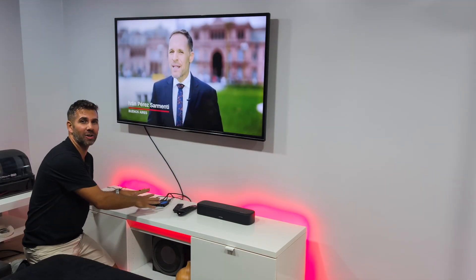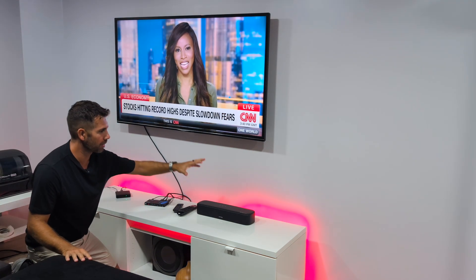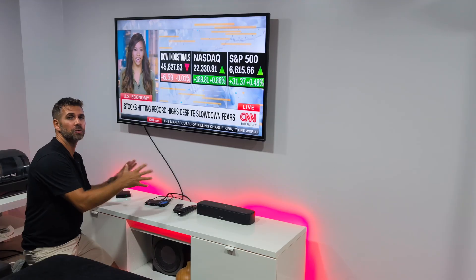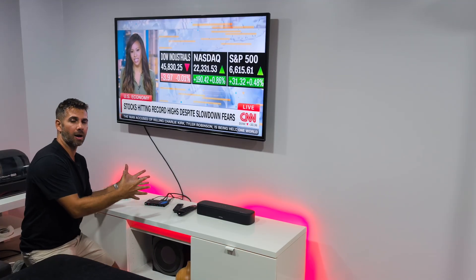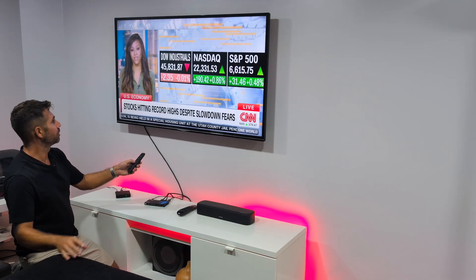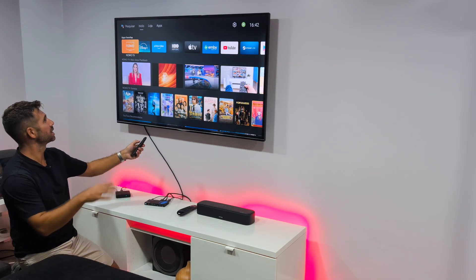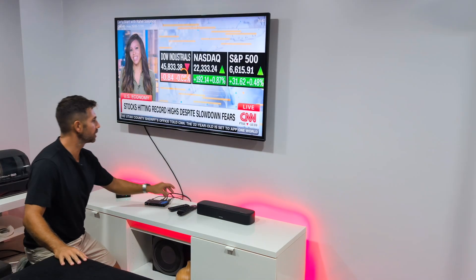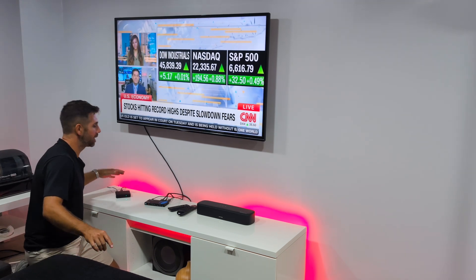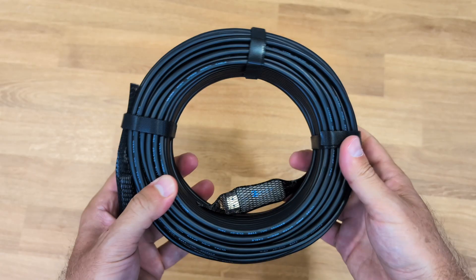Now for a setup example: at this moment I have the 8K HDMI eARC audio extractor connected to this TV and this soundbar. I'm using an eARC TV and an eARC soundbar, but there are also setups that work without any eARC device. The multimedia streaming device here is an Android TV box — I can select Netflix, YouTube, or whatever I want, and right now I'm using my IPTV service. I have an 8K HDMI cable connected from the Android TV box to the eARC audio extractor.